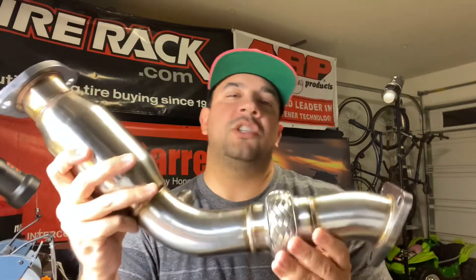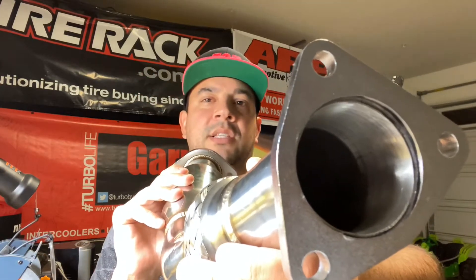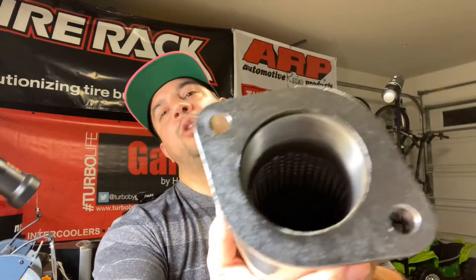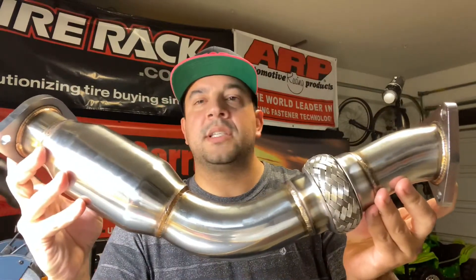Alright guys, so we're going to be checking out this Gent 5 polished stainless steel test pipe for the 350Z DE motor. Here's a 3-bolt flange that's going to be attached to the exhaust manifold. At the other end we got our 2-bolt flange that goes to the Y pipe. Both ends are 2.5 inches in diameter.